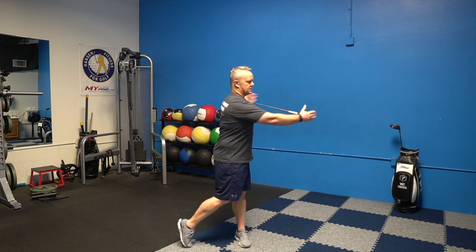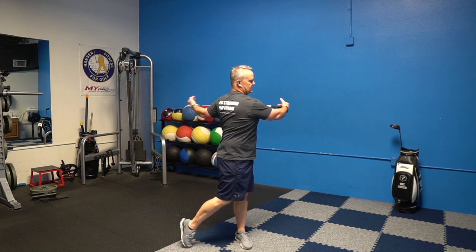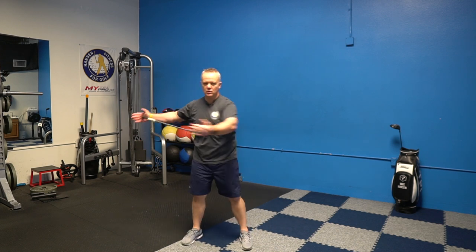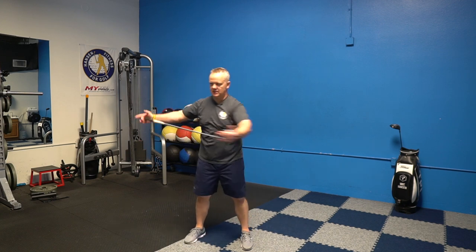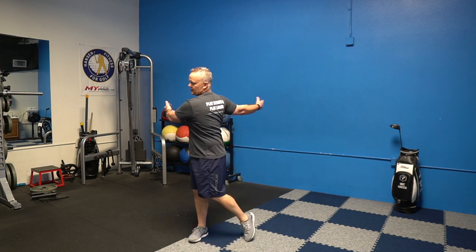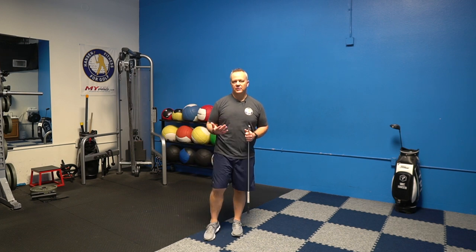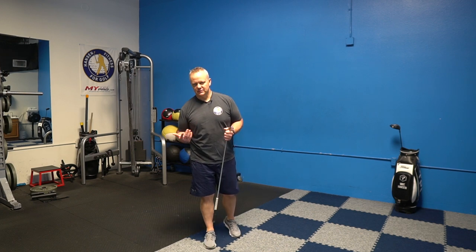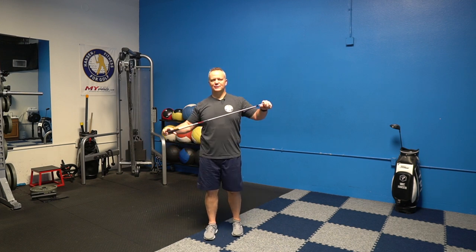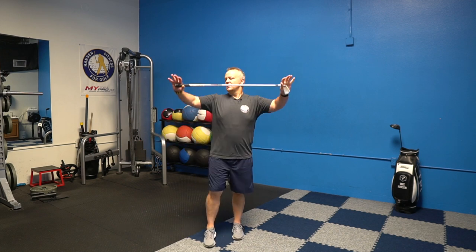Grab the ends of the golf club and rotate — turn your lower body, let your heels come off the ground on the opposite foot, let your hips turn. We're going to do about 10 to each side. I'm not a real stickler for counting — do enough that you feel like you're getting a good stretch without overdoing it. There's not a magic number for really anything when it comes to exercise.